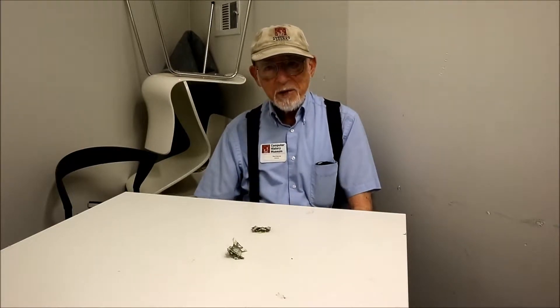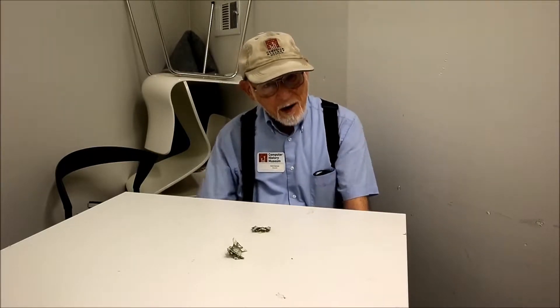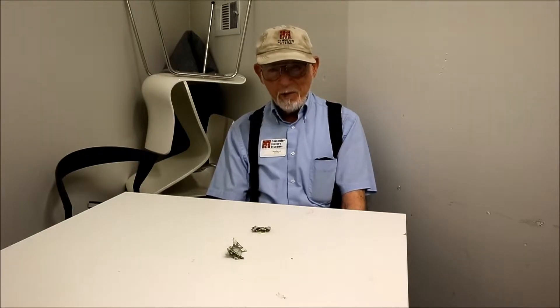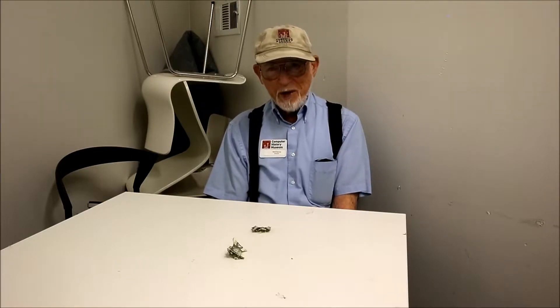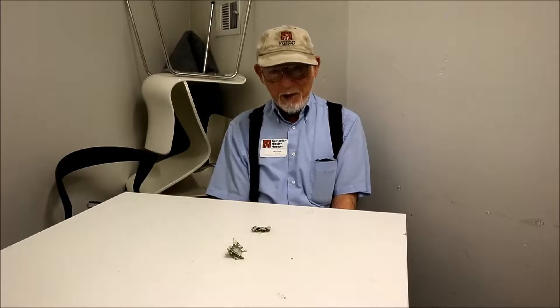About two years later, I'm returning from lunch in the company of a group of students, and one of them drops the name Martin Gardner in conversation. I said, you know this guy? He said yes. I said, do you have his phone number? Yes — I got the phone number. So I called him up, and he invited me to come over one morning. I get there, and he pretends he doesn't really remember at the moment, but he's a very accomplished amateur magician, and for the rest of the morning, I'm his victim while he's doing magic tricks.